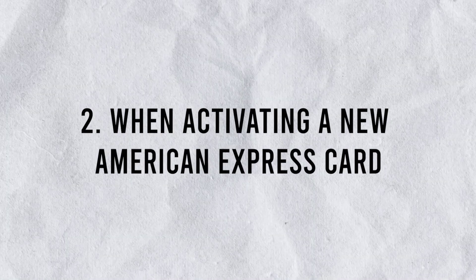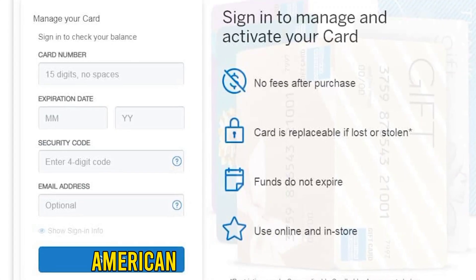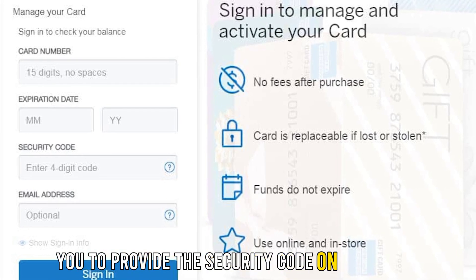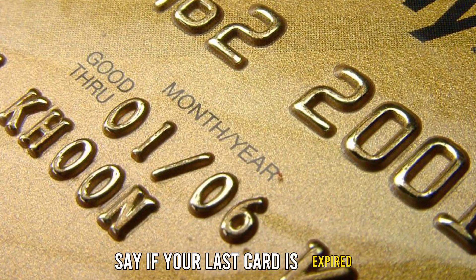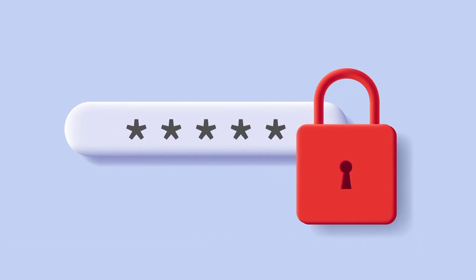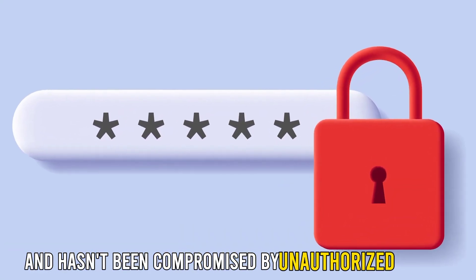Number two, when activating a new American Express card. American Express will also require you to provide the security code on your card when you want to activate a new one, say if your last card is expired. This helps them verify that your card number is still secure, and hasn't been compromised by unauthorized parties.